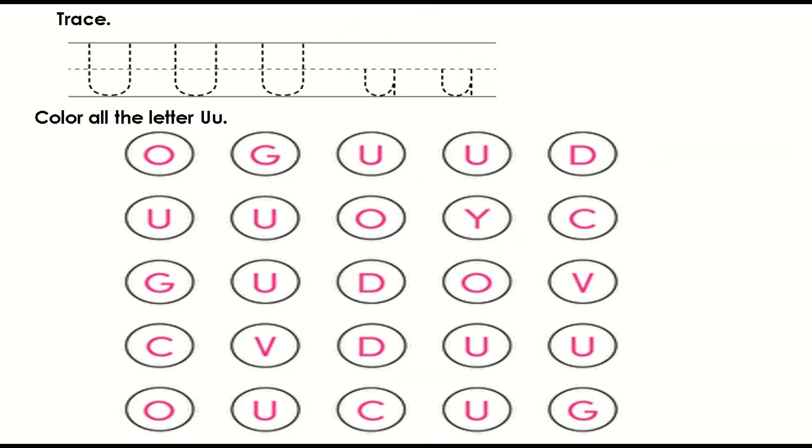And now kids, are you ready? Trace all the letter U's, color blue.